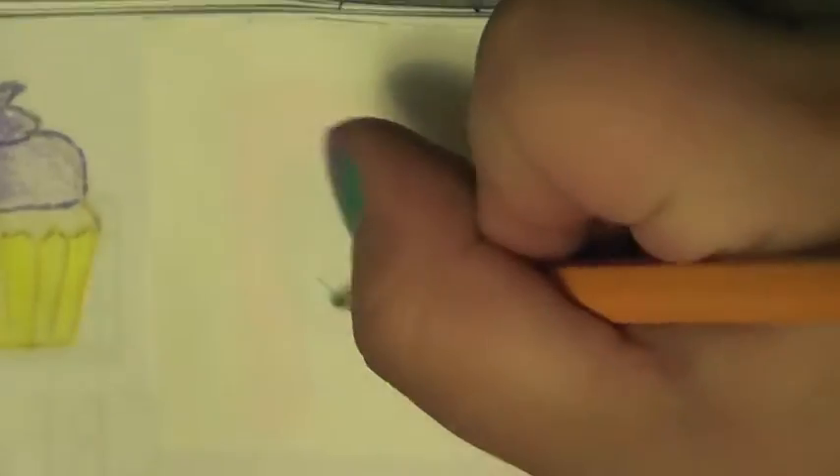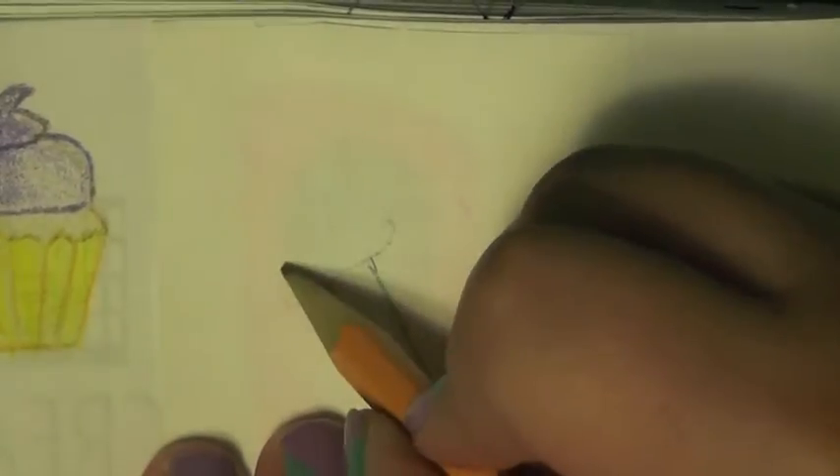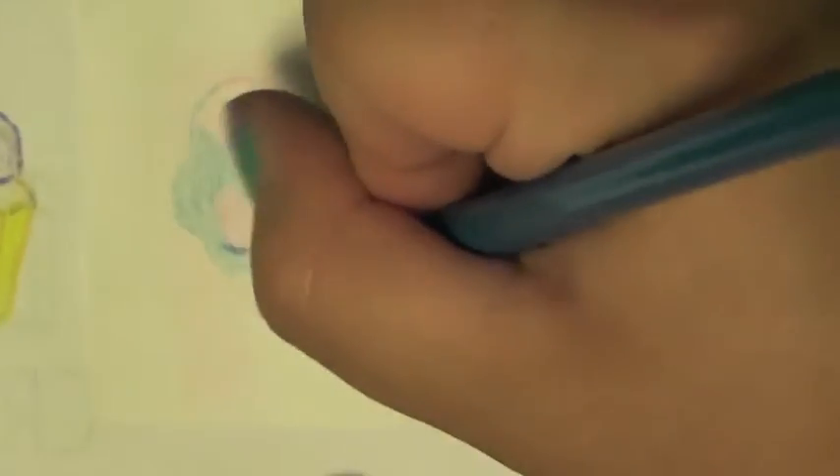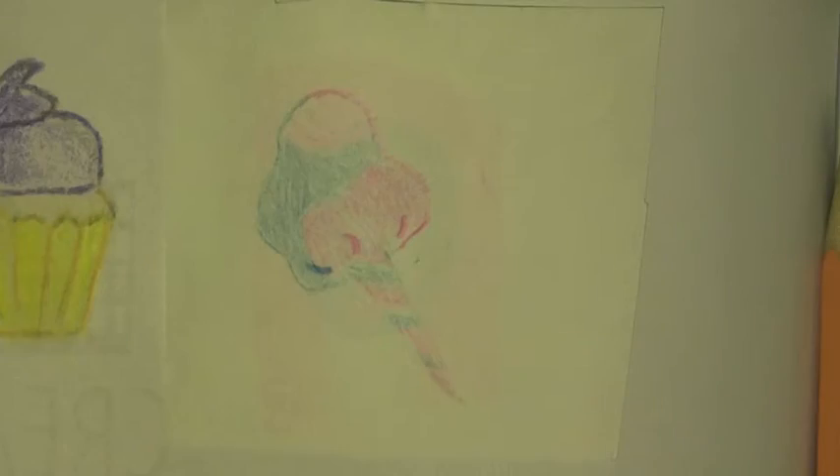Anyway, for the blue and pink color combination, I decided to go with something much more simple and basic, which you can probably guess is cotton candy. I gotta say, considering that I drew it, it came out a lot better than I expected.